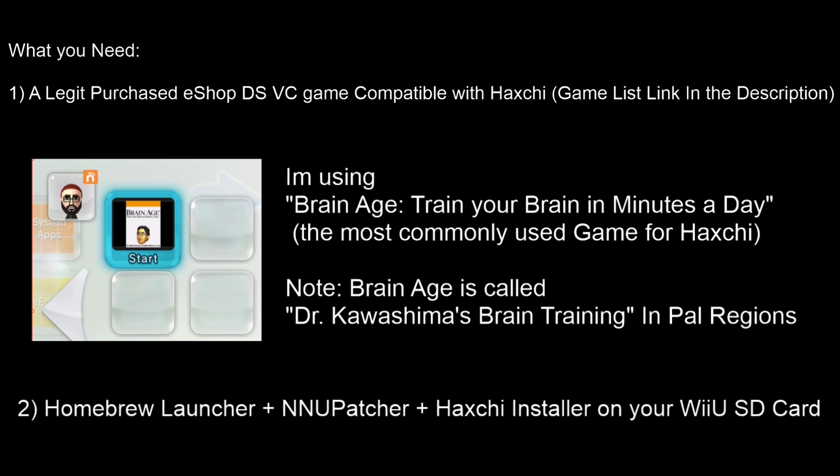What you're going to need to get started installing Haxchi is: number one, a legit purchased eShop DS Virtual Console game that is compatible with Haxchi. I'll put a full game list in the description — you might already have one of these DS Virtual Console games that could work for you. Just be noted you're not going to be able to play that game anymore after Haxchi is installed on top of it. The game I'm going to be using is Brain Age: Train Your Brain in Minutes a Day, and it's the most commonly used game for Haxchi. This has to be a legit purchased game — you cannot use a pirated game for this. I purchased Brain Age from the eShop; it's under $10 and it's currently the cheapest game that works with this. If you happen to be in a PAL region, Brain Age is called Dr. Kawashima's Brain Training.